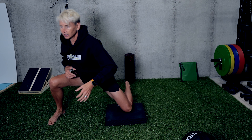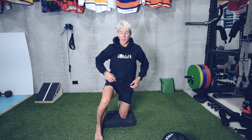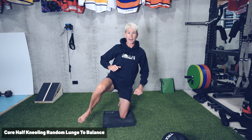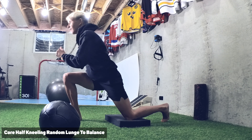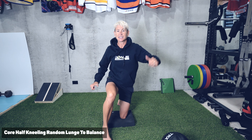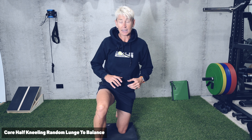For the last one, I'm going to start without the medicine ball and do almost a half kneeling lunge, back up to stabilize, half kneeling lunge, back up to stabilize. It's more of a dynamic stabilization pattern.